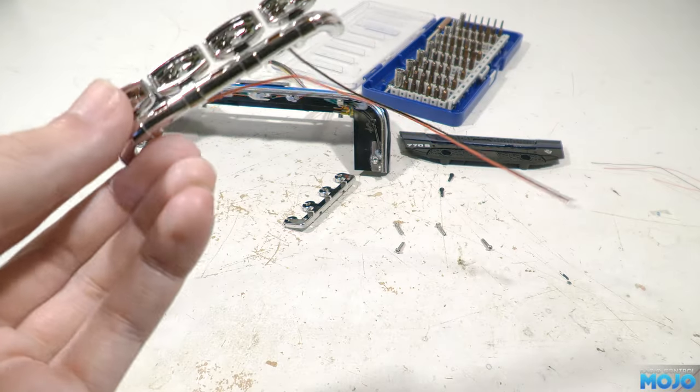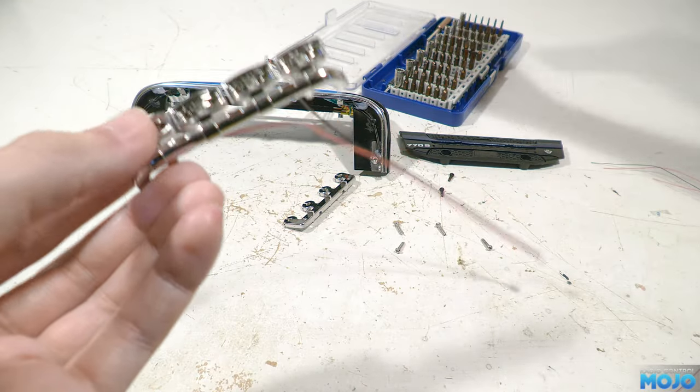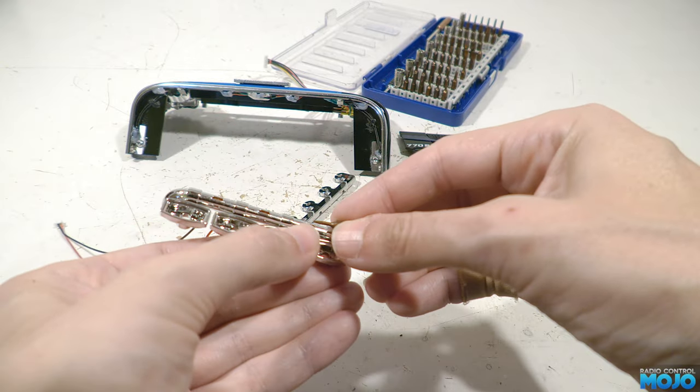The wires will sit nicely in the slot, just needing a spot of hot glue to keep them in place. So that's the first lot of LEDs done.